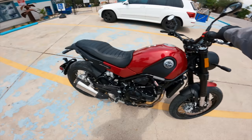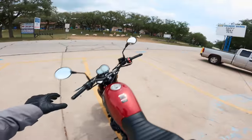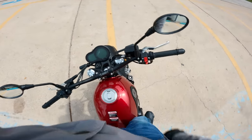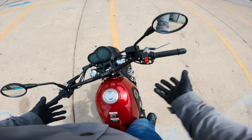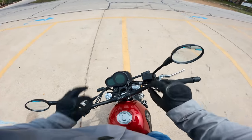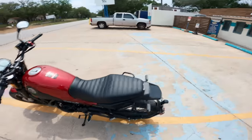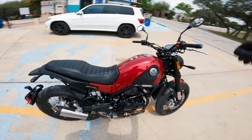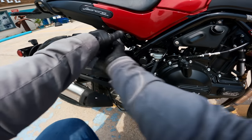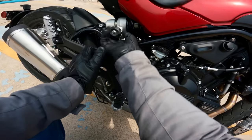First things I'm noticing about the Benelli: the standing peg height is actually remarkably good. If I mount up and stand on the bike, it's really comfortable. There's not a lot between my knees, which is a bit of a bummer, but I can dig my outside knee into the tank. The handlebars could be just a little bit higher to get into a perfect standing position, but otherwise it's really nice. The seat height is pretty approachable too. It might have a little too much pre-load — looks like it's as soft as it gets; I can tighten it but I want it most soft.